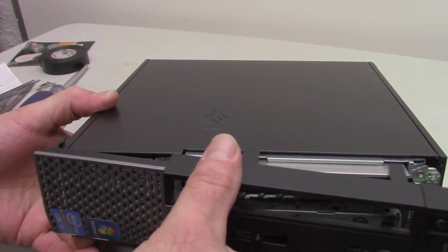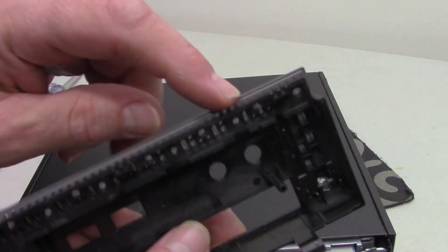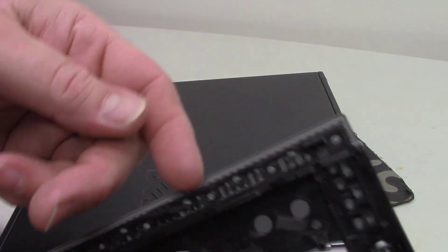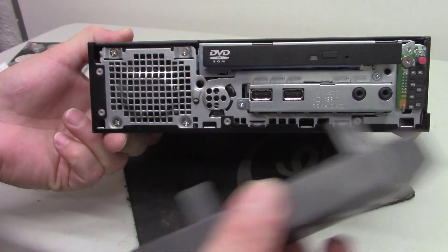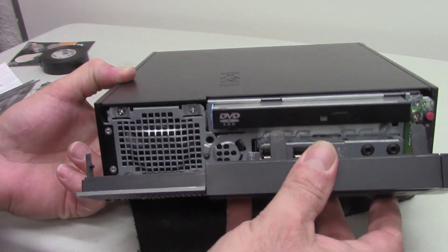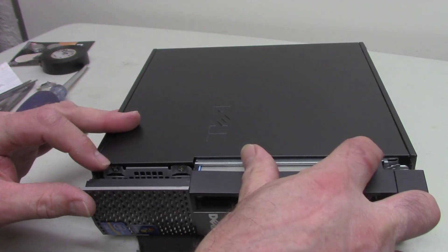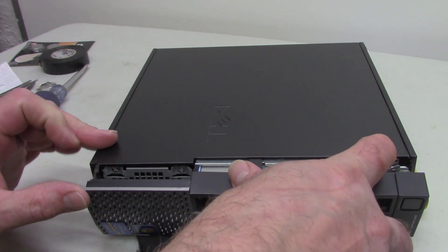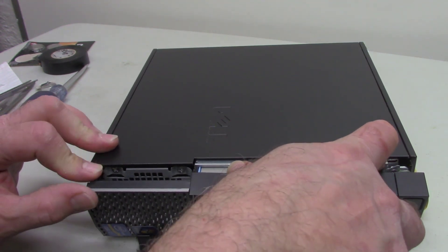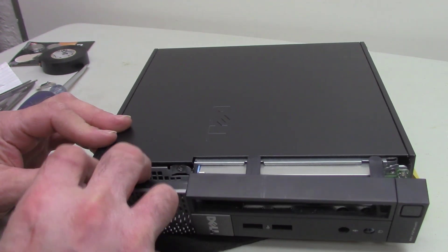This just kind of slides on. These would go in first — there are little slots down here. It just kind of popped off when I was working. I didn't expect to have to take the front off.